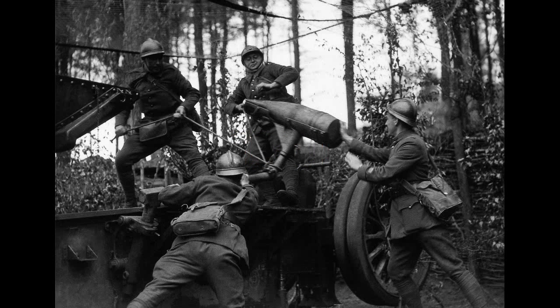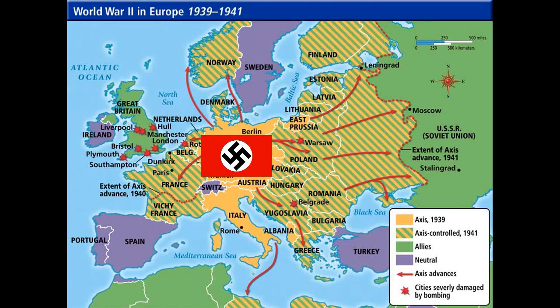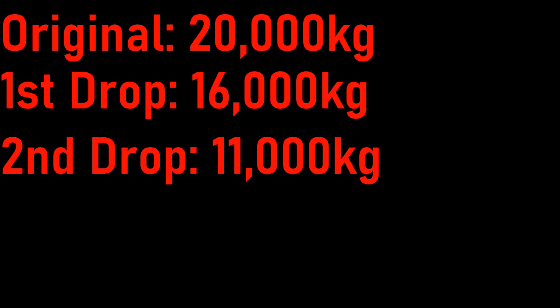In the 1940s, the German war effort had been going well — the invasion of France succeeded due to a fatal mistake by the Allies, and the Axis were taking over parts of Africa. During this time, Germany was developing a glider for tanks. The aircraft were to be built using wood, making it structurally strong, but Junkers, the company developing it, didn't have much experience with such materials. The cargo capacity was originally 20,000 kilograms, then dropped to 16,000, then to 11,000 kilograms. The project was dropped a year later due to inherently poor design.